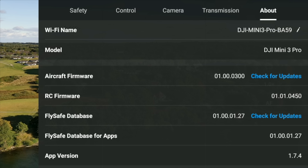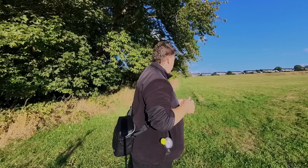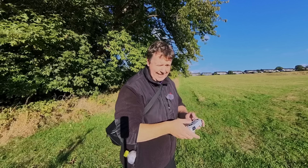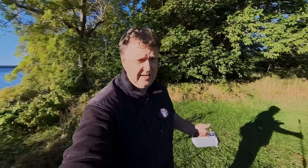You can also see that the aircraft firmware is 01.00.03.300, which is the latest version. And I should have brought some sunglasses here, or at least some kind of shade, because I have a hard time seeing what's going on here. I have a hard time looking at the camera with the sun directly in my face, so maybe I should just move the camera here a little bit.